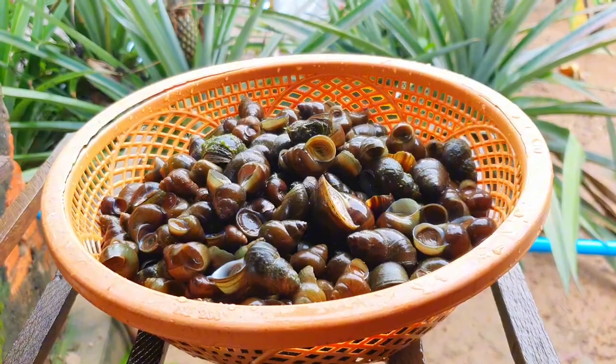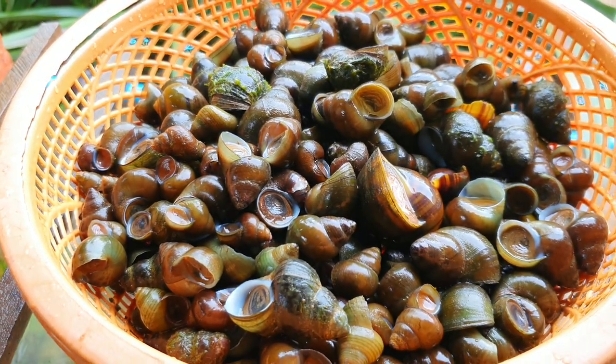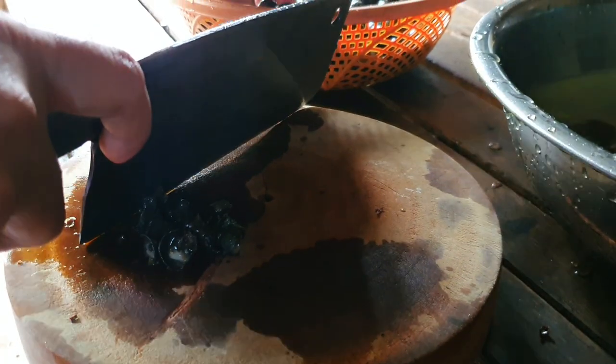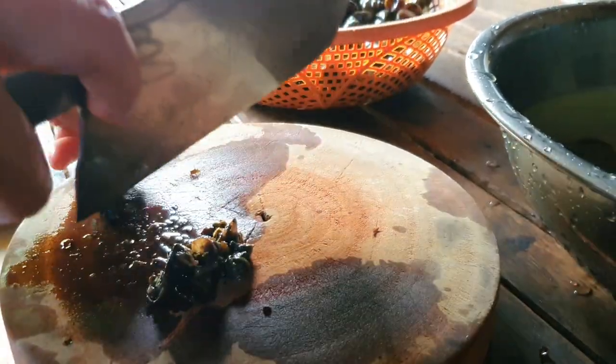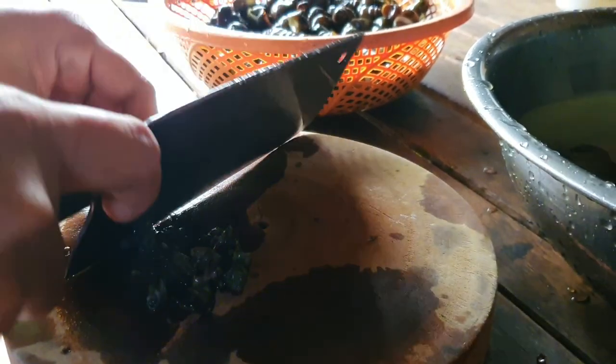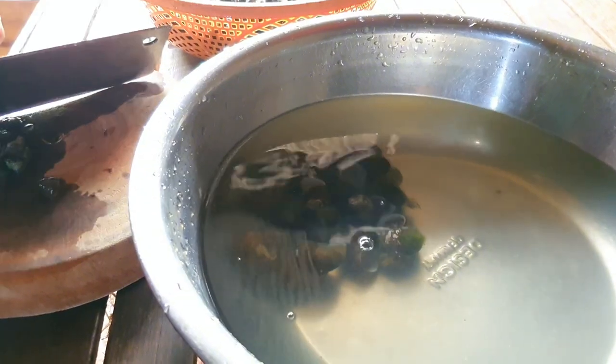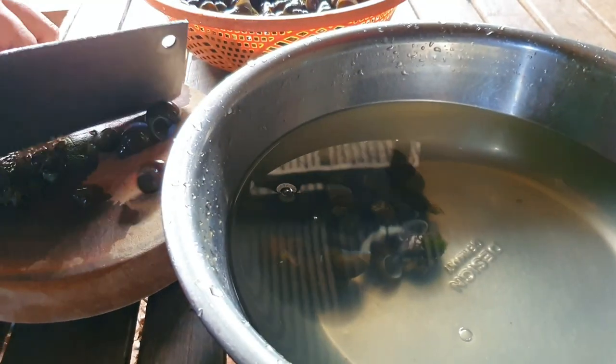Put them in the plant. Then put them in a pot. Then put them in there. Go ahead and do a little bit of it.